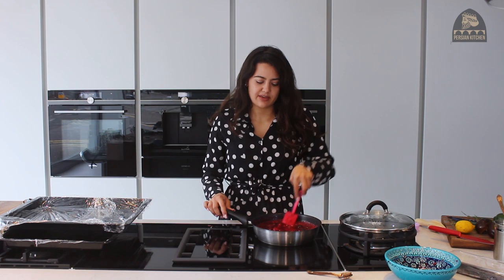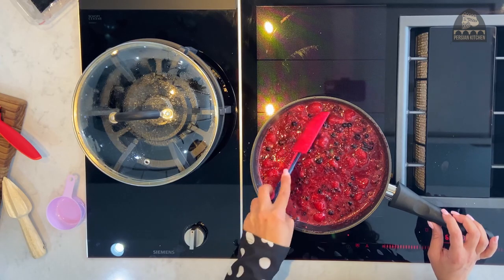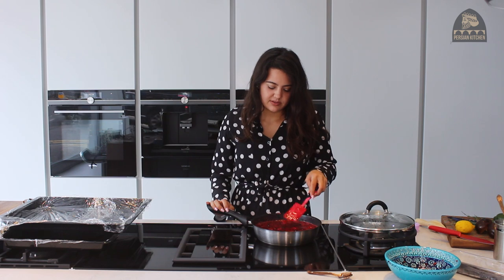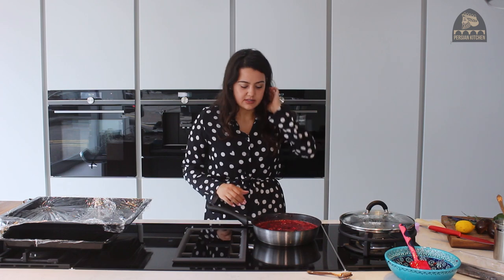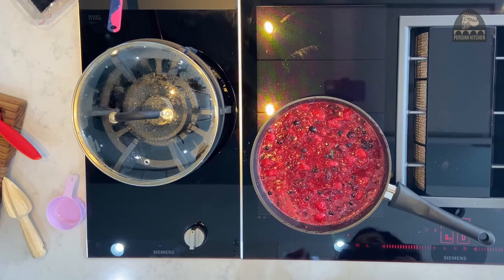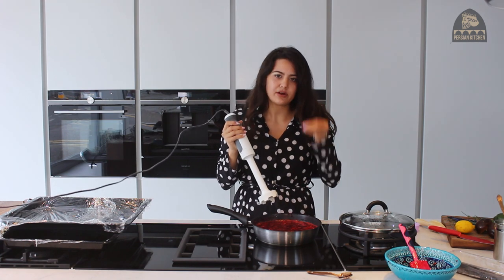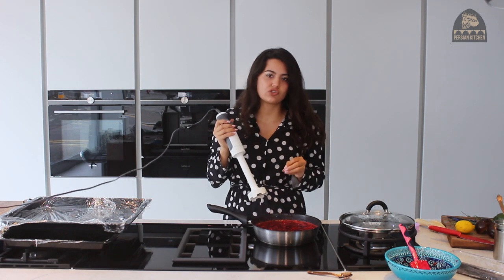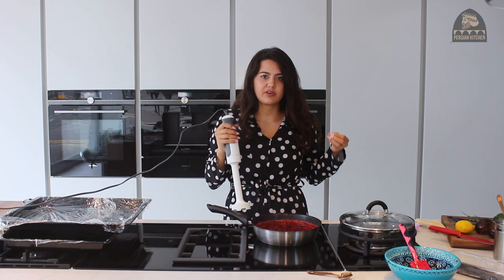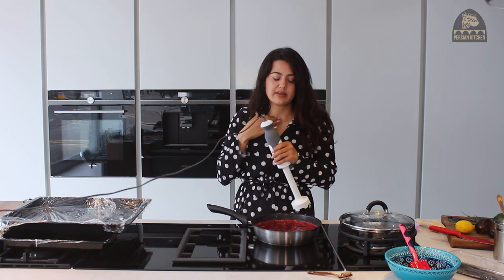The berries have been cooking for around 10 minutes now on a medium to low heat and they're nice and soft, with a lot of the water having come out. So now is the time to give it a blend. The easiest way to do this is with a hand blender. Give the fruits a nice thorough blend, and then taste it to test if you want to add any sugar. You'll also definitely want to add some lemon or lime juice, because that will really enhance the flavours of the fruits.